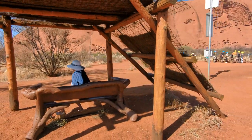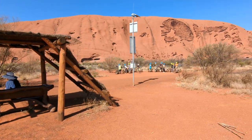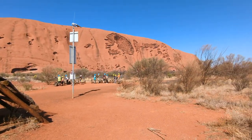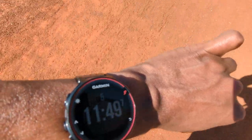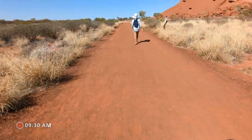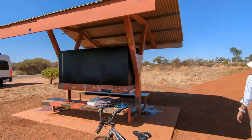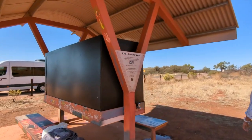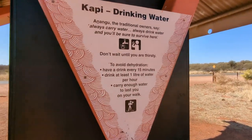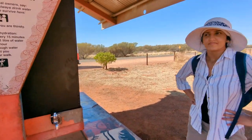Taking regular breaks along the walk was a great way to refresh ourselves and also admire the rock from a different angle. It's coming up to five kilometres — almost halfway. We just got up to halfway and it's time for a break.